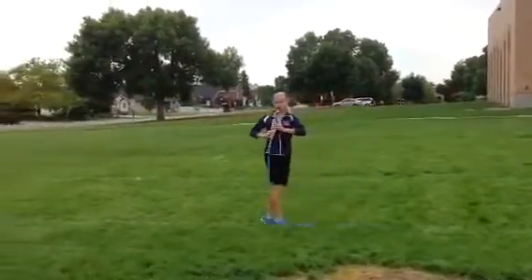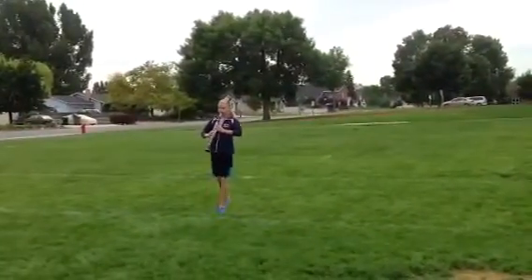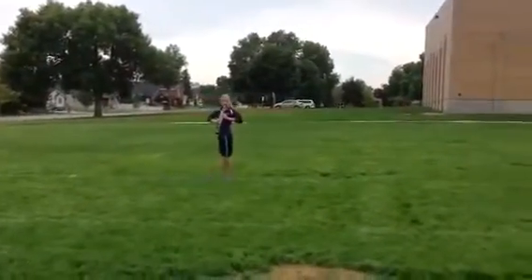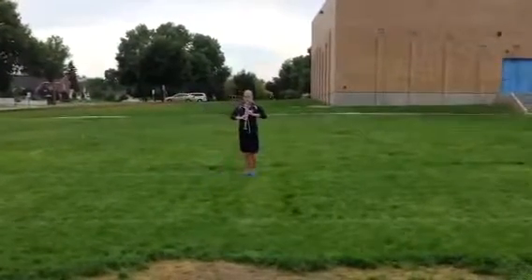Stab toe. Notice her shoulders are square, straight legs. Stab toe. Her stabs are at a 45 degree angle. Stab toe.